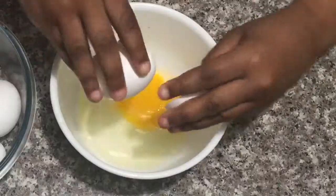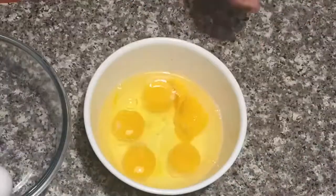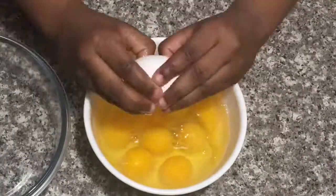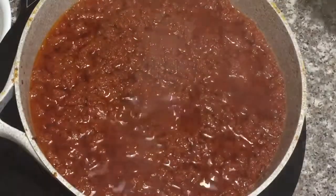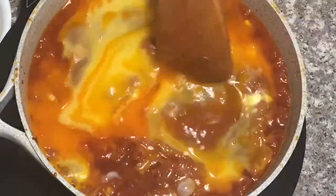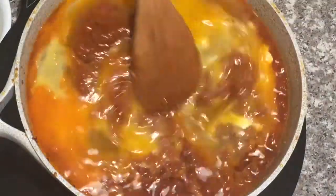It's time to crack my eggs. My stew is almost ready, so I'll add my eggs and stir a bit, cover halfway and cook for about 10 minutes.